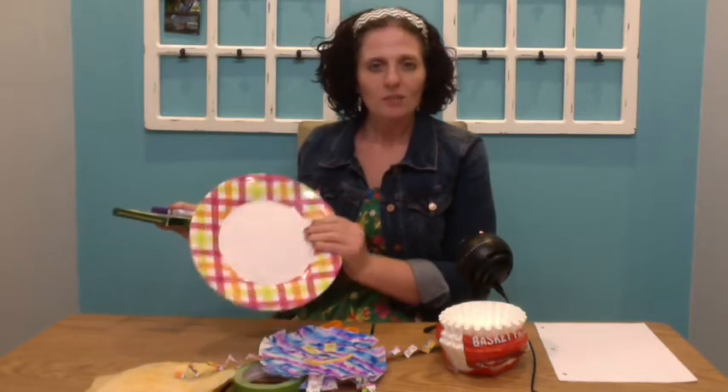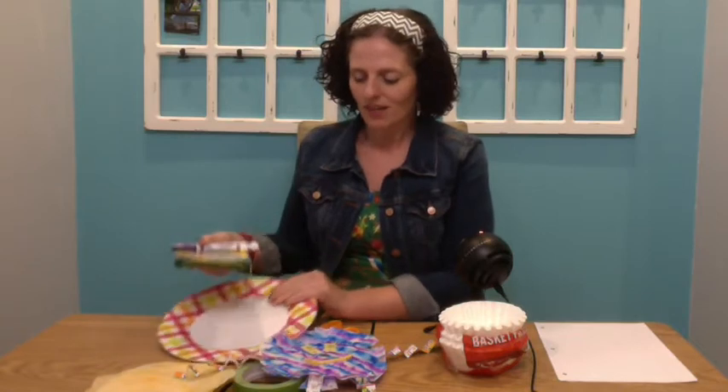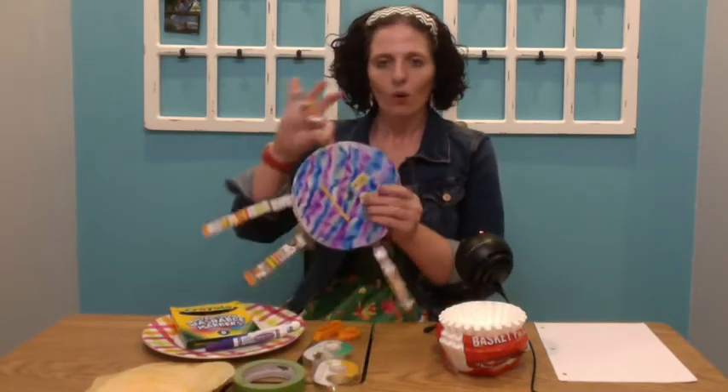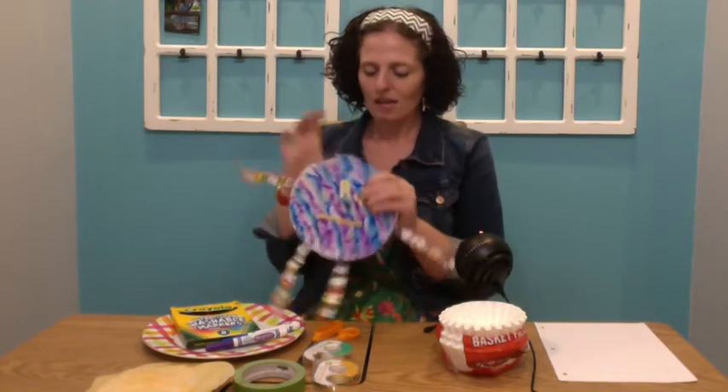The next thing I'm going to need is an old plate or something I can use to do that tie-dye effect with the water that's okay if it gets dirty. Once that part is done, the next thing we're going to need is scissors, some tape or some glue. You're also going to need some old junk mail that you can cut up for making the arms and the legs, and maybe some found objects from around the house that's okay if you put them into your art.